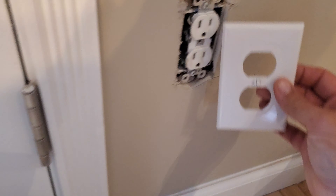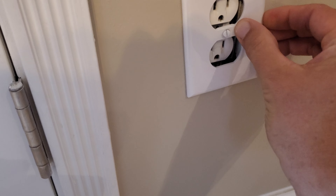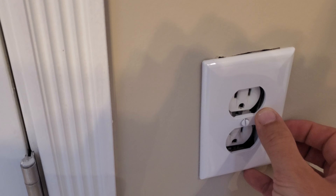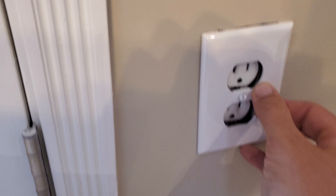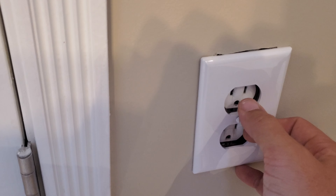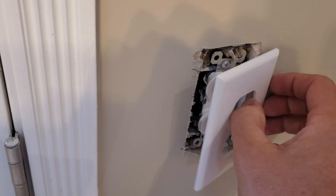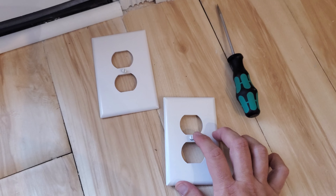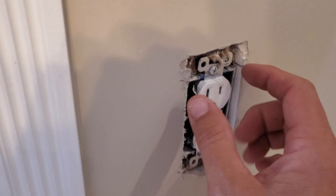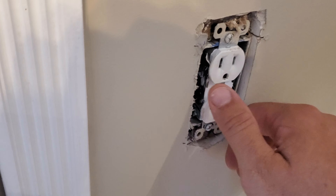If you take your standard size cover, it's not going to fit. See how far your actual outlet is recessed back in there — you would have to really screw that thing down and likely break it, and it just wouldn't look right. There's an extension ring you could get for the box,